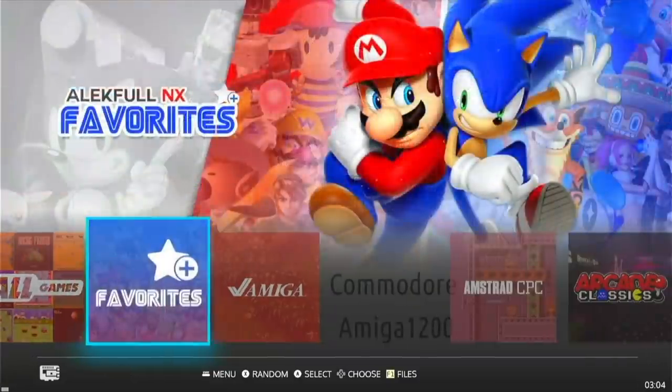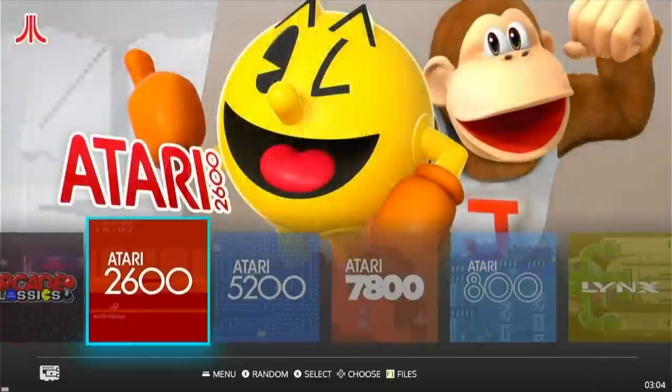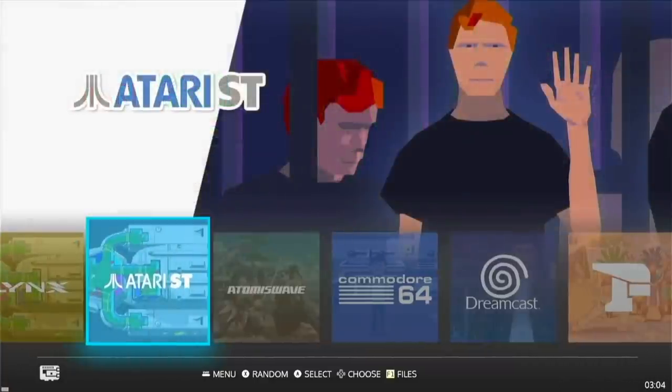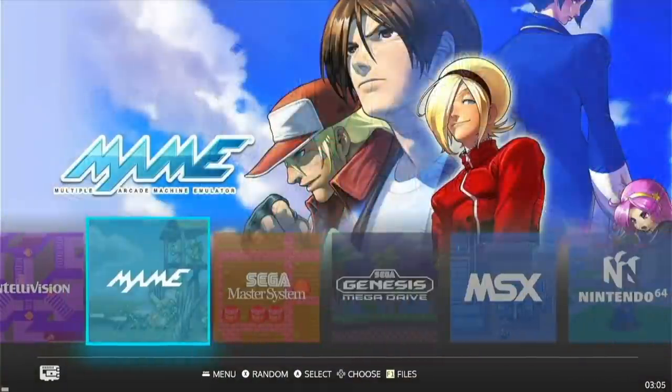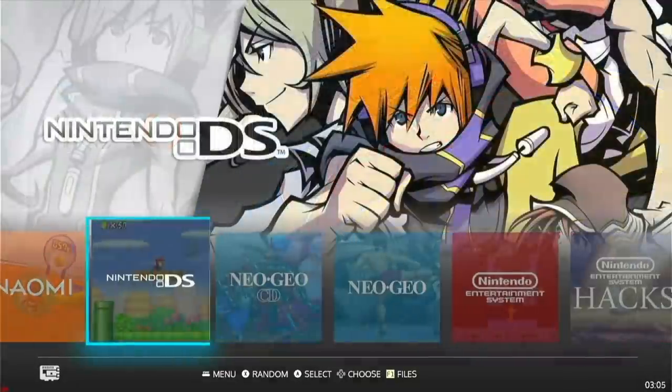Let me speed through the systems here so you get an idea of what's available. In general, it's going to be your typical home console and handheld systems, as well as arcade games and a smattering of old school PC or home computer systems too.